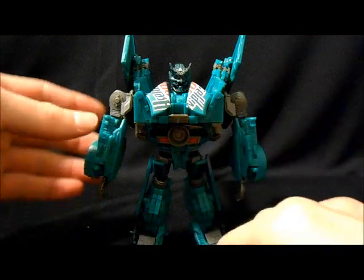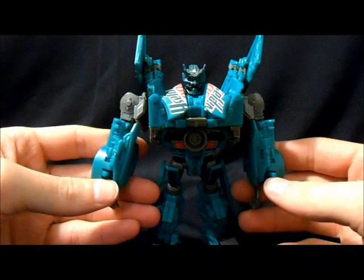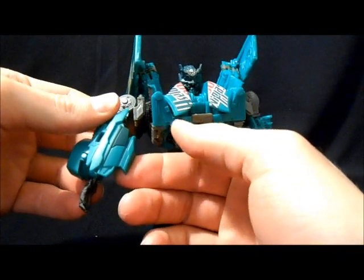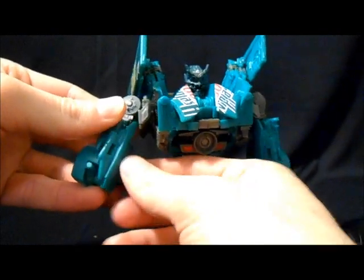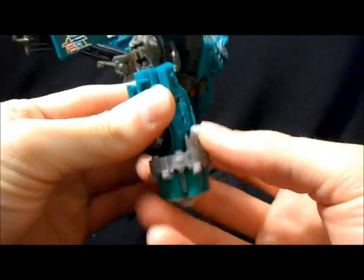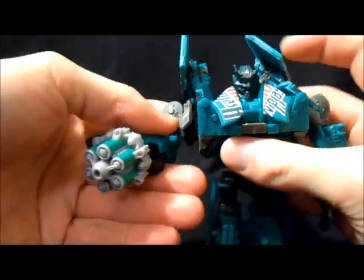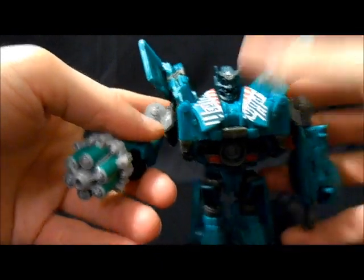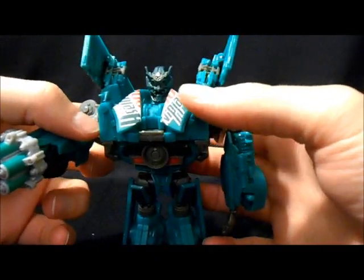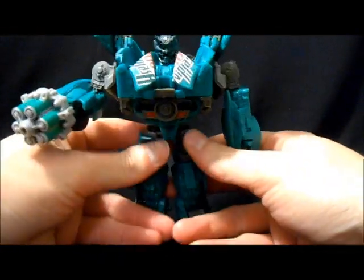His soda can cannon will fit on either one of his arms — he's got a peg right above either one. All you really need to do is flip out the panel and store his hand back, then put it on there like that, and he's got his little cannon. The back panels tend to flop around, but there's nothing that locks them in place — they kind of naturally just gravity-wise go back to the natural pose.